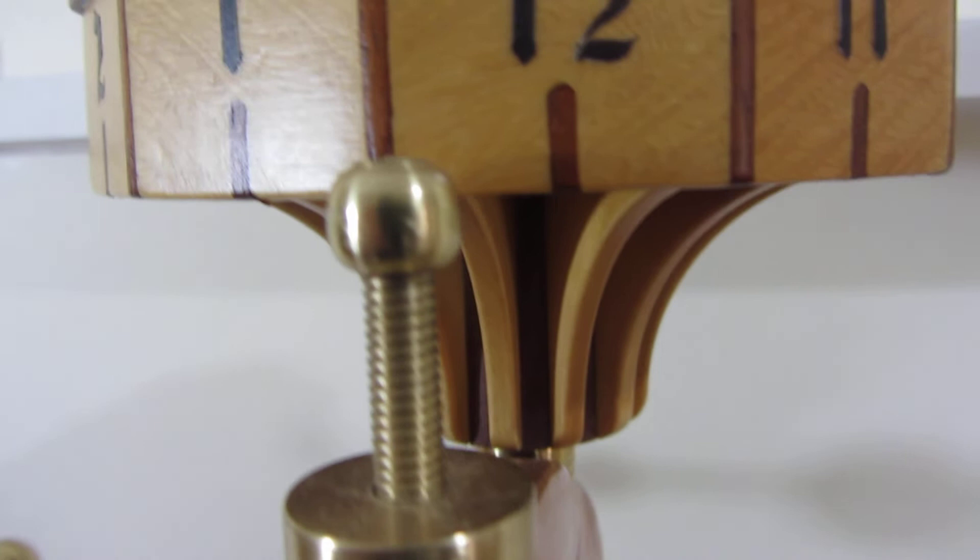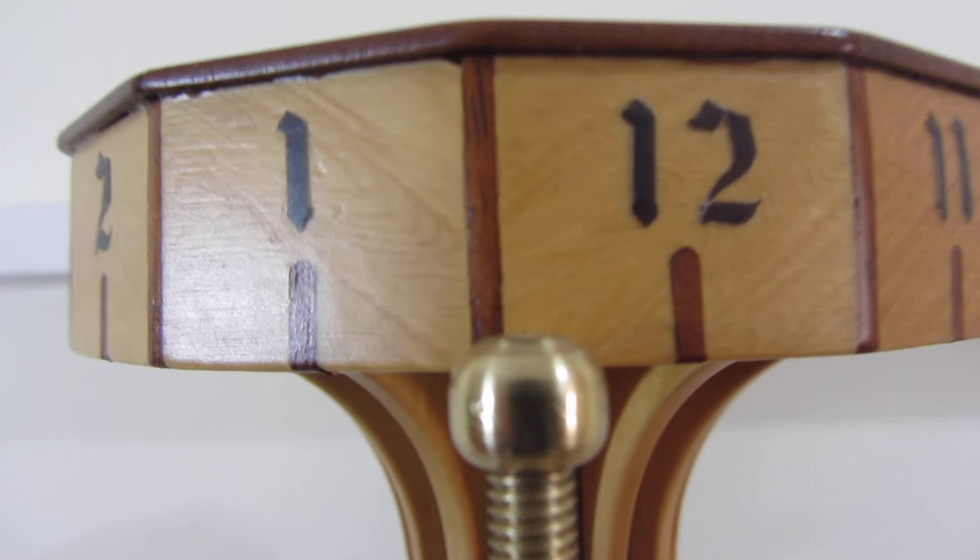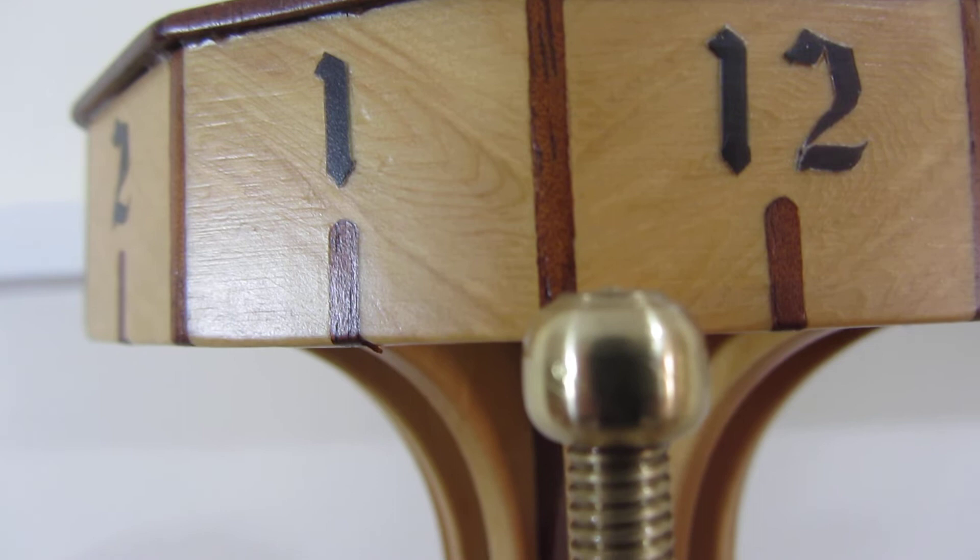You read the time from there, so it's not quite 12:30. The time wheel is made from Huon pine, and the inlaid timber - I've forgotten exactly which timber I used there - but it's inlaid with a nice little top on it.